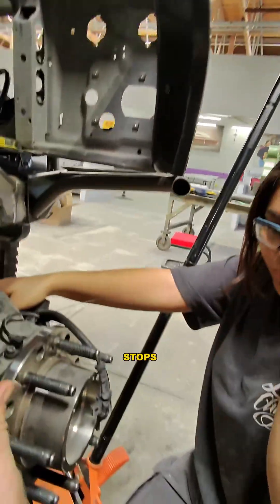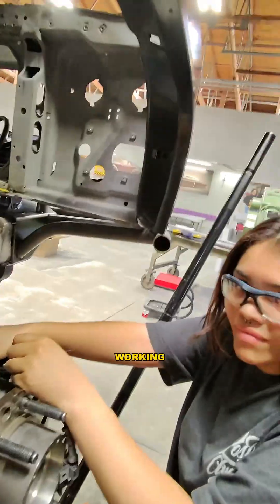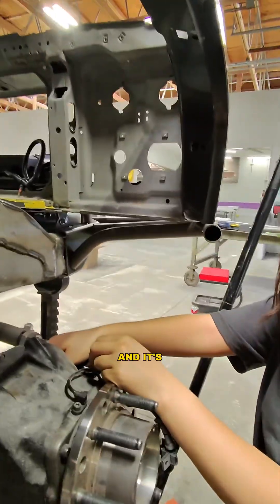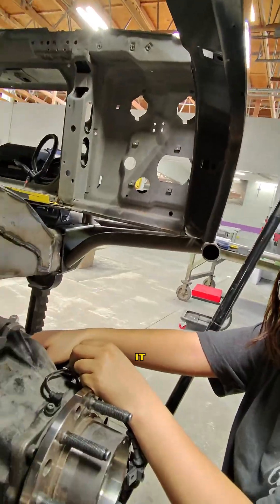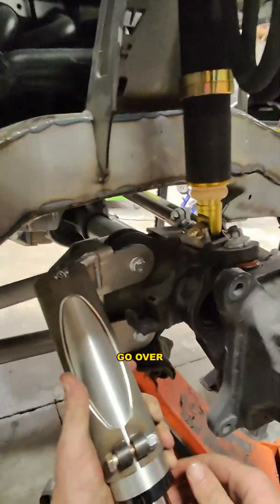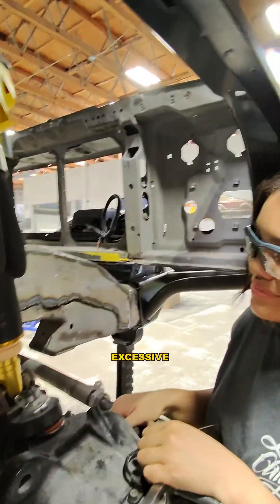A normal bump stop like a rubber bump stop — as you're going through the desert you'll feel it, it'll go boom boom as you're hitting bump stops. This thing, you won't even know that it's working. You'll be going through and it'll be hitting this constantly and it's so soft and cushy that you're not even gonna know you're hitting bump. And it saves the coilover from excess abuse.